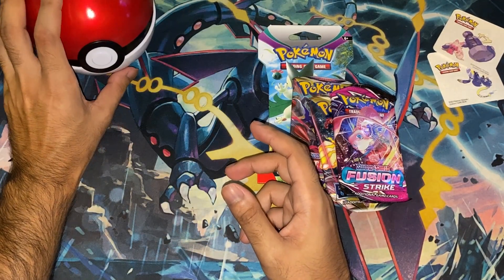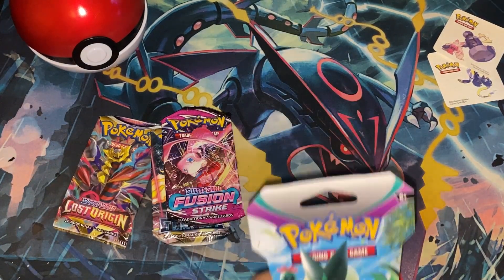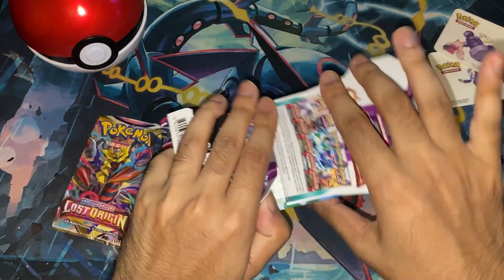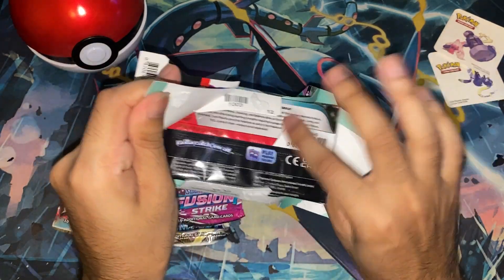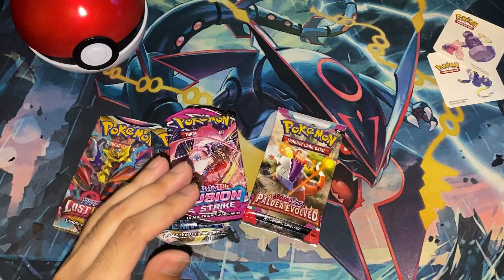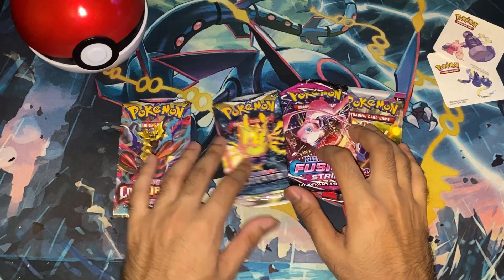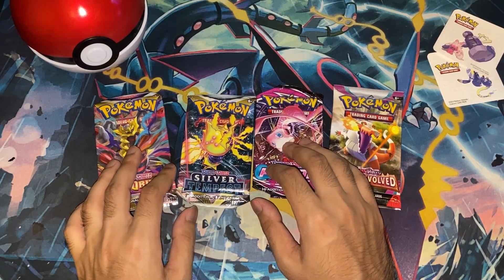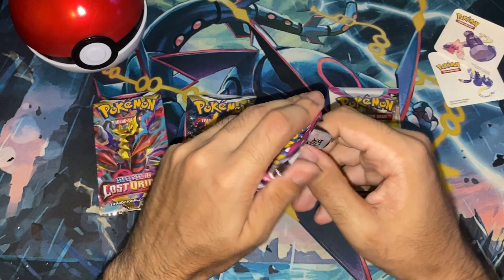Put that off to the side. And then, finally, a Paldea Evolved. Let's go ahead and get that out of the sleeve. These just look very, very mangled. I'm going to start with Fusion Strike because it's there.